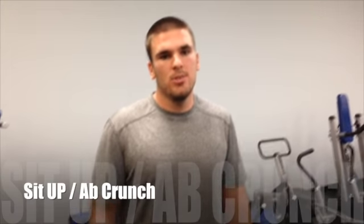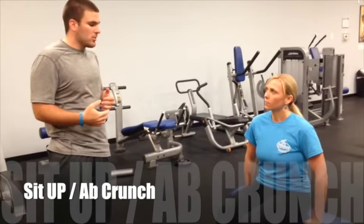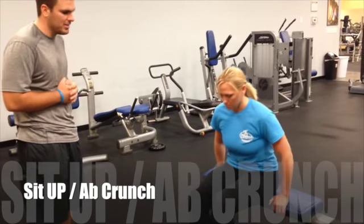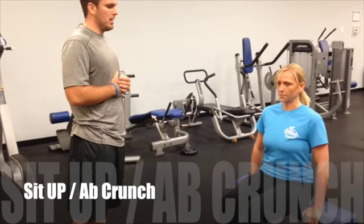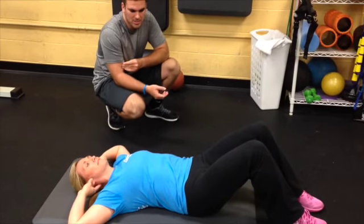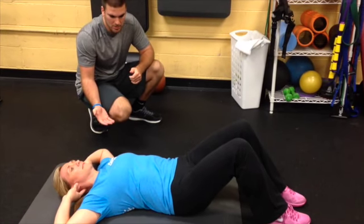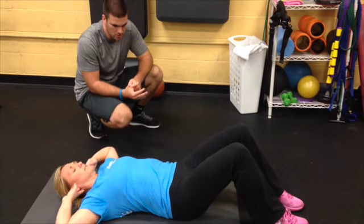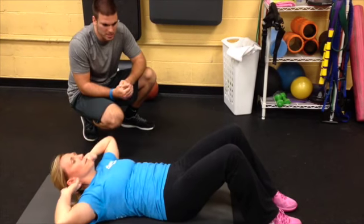Our last exercise on MRC 2 is the sit-up, or as we like to call it, the ab crunch. Starting at the beginner level, we teach our crunches in a chair. Have Amy sit down, come forward and tighten her midsection, then come back up. We generally do this ten times and take a break. You only have to come up a little bit — it's just as effective. You can even do them as soon as you get up in the morning.